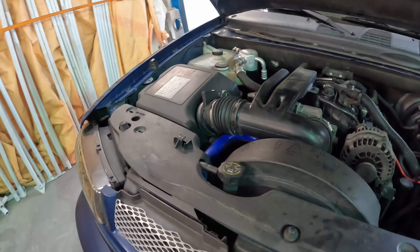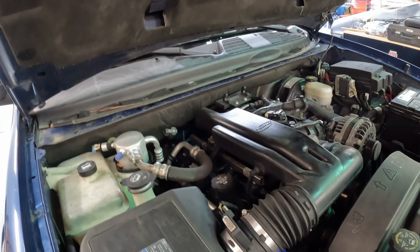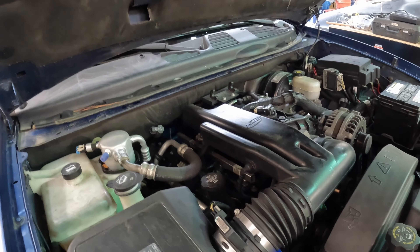Hello everyone, welcome back to Maverick Mods. Changing gears a little bit this week — going to work on the Chevy pickup, just for a change of pace.